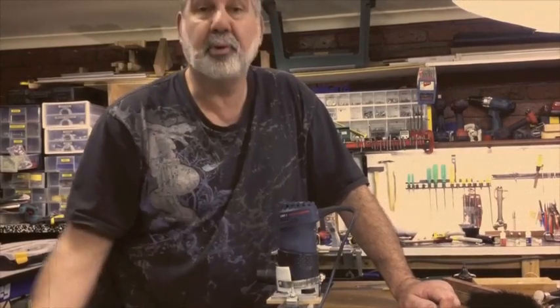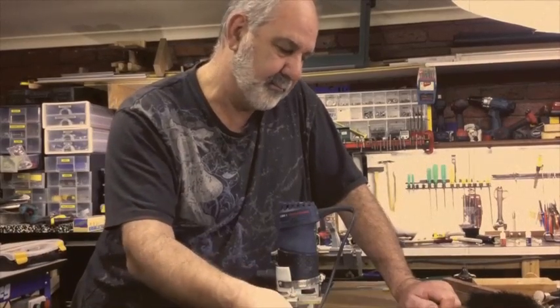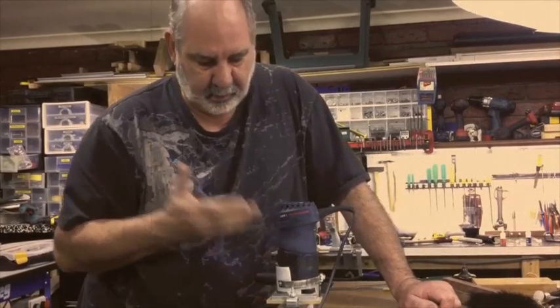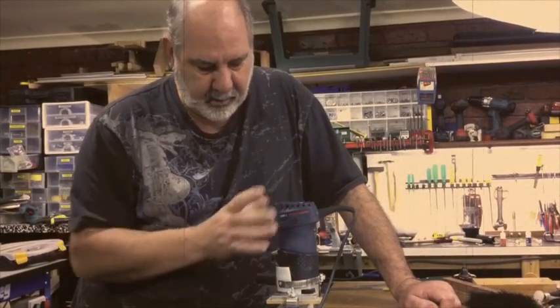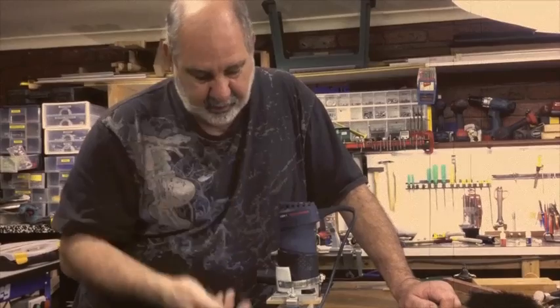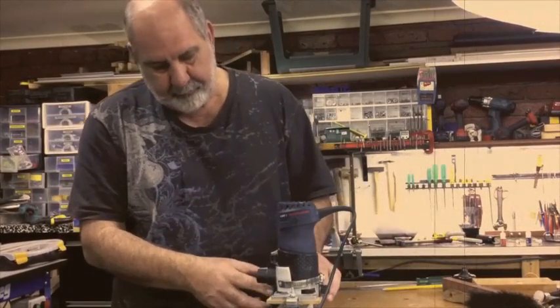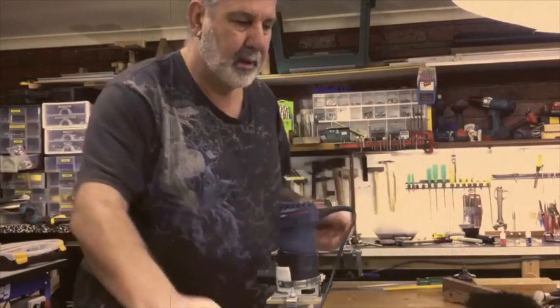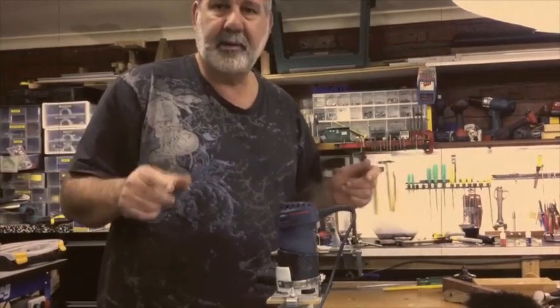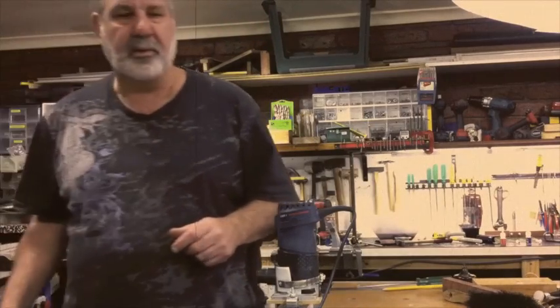I googled wood threading and came up with this Beall little router kit, which will do this. You set it up with your own personal router — it's got a little cutter inside here, which I'll show you later. You just simply get your dowel down, twist it through, and away you go. I'll do a little demonstration on it, so just bear with me — it's warts and all stuff.